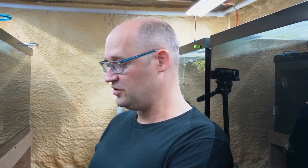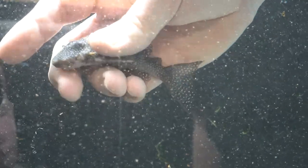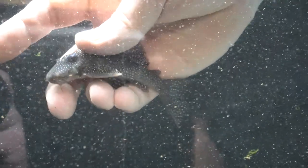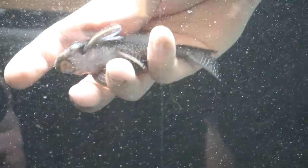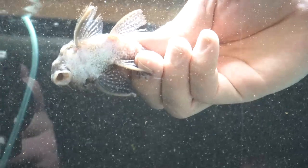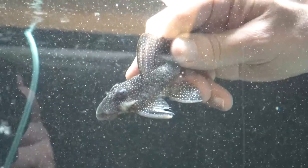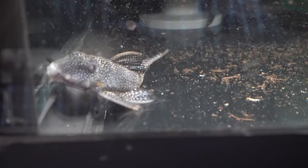So I want to net one real quick and show you its belly to show you how they're doing. These are L136Bs — I don't know if they have a common name that everyone would recognize. They're about four inches right now. And their belly — check that out — that is so much better. This was all sunken in before, just completely emaciated. But they've recovered. They're eating, they're gaining weight. They still have some fattening to do, but they're ready to go. They're healthy, they're doing fine.